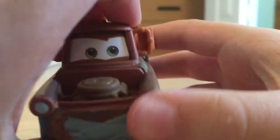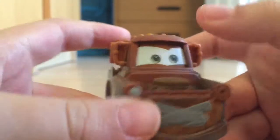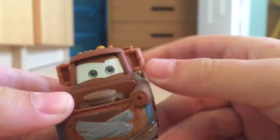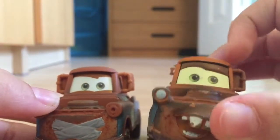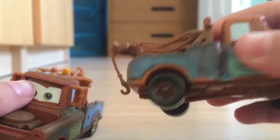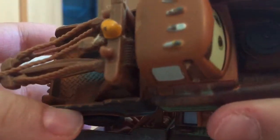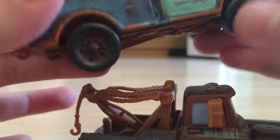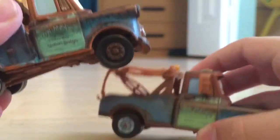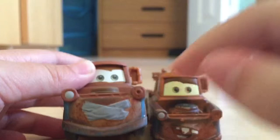This is pretty much where the detail is — for them to have made a new character. His expression is a bit different. This is like the 2006 Mater, very chipped up. That older one actually has some metal to it — it's heavier than this one. This one is really light, while the older one is pretty heavy. You can see the expression is different.